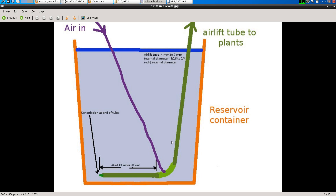This is a video about my airlift pump redesign. Air comes in through a standard aquarium air tube and goes up through a tube with 4 to 7 millimeter internal diameter — that's 3/16 to 1/4 inch internal diameter — and I can pump up five or six feet, about two meters.